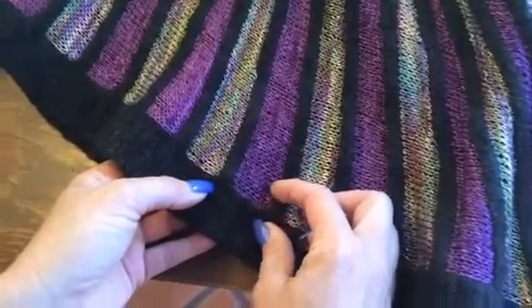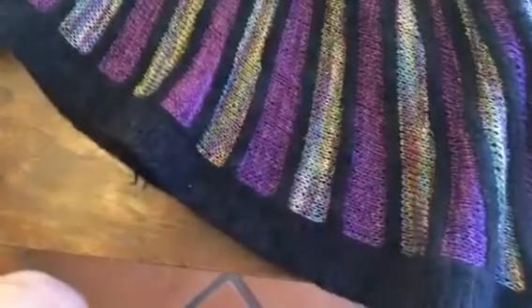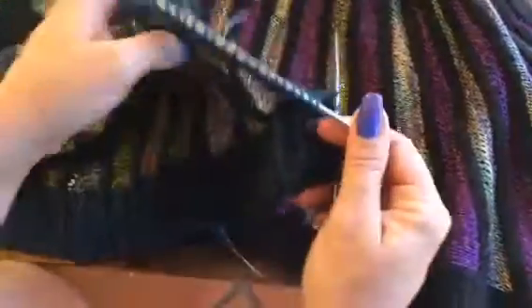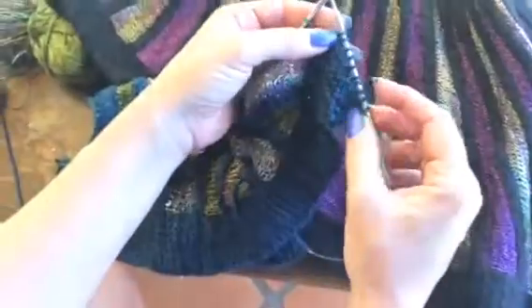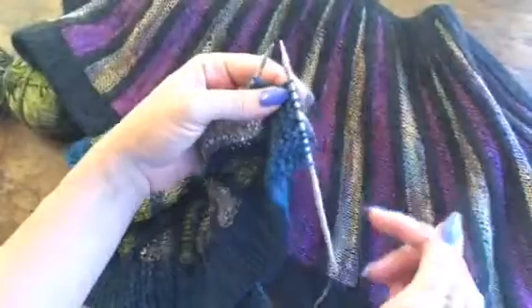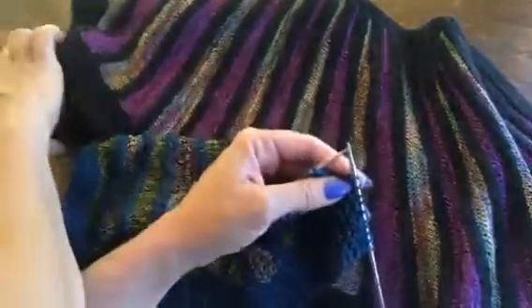I'd also like to show you how to weave in ends in the back of your work so that you have really beautiful work as you knit and don't have a lot of cleanup at the end. Here's another piece in progress — with yarn A, I've knit 10 stitches for my border and I'm ready to add my next color, this lovely shade of green.